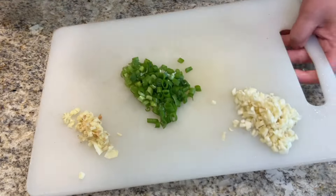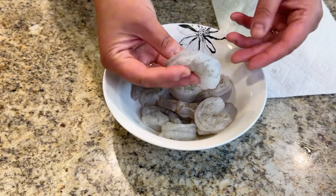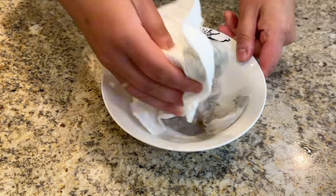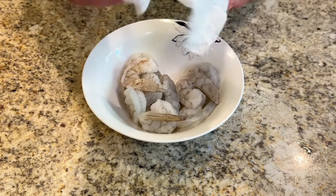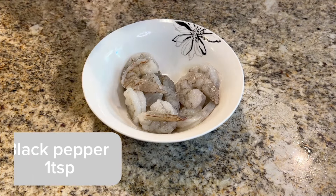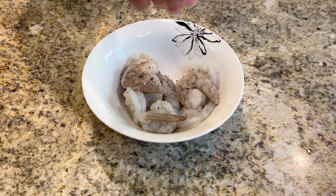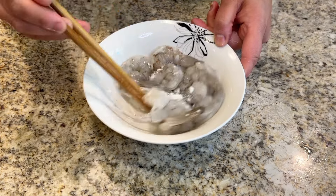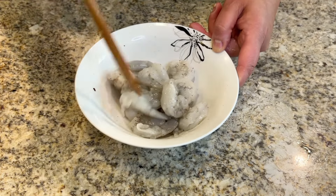Once everything is cut up, let's prepare the shrimp. I'm using previously frozen shrimp — they are peeled and deveined. First, pat dry the shrimp; this makes pan frying easier and the texture won't be mushy. Then we're going to marinate the shrimp with salt, black pepper, a pinch of sugar, and some cornstarch. Mix everything together. The marinade can go from 10 to 20 minutes depending on your schedule.